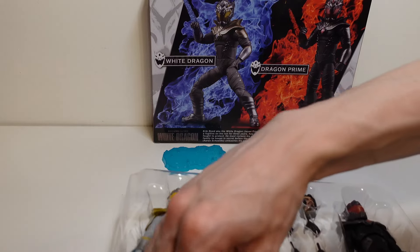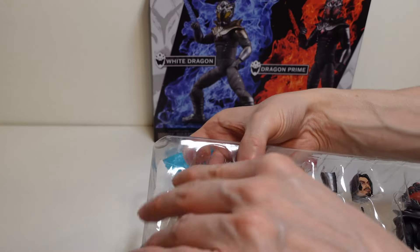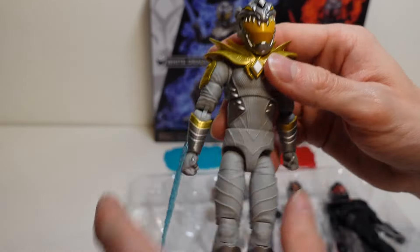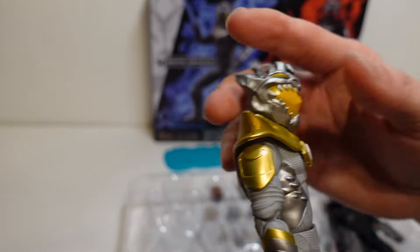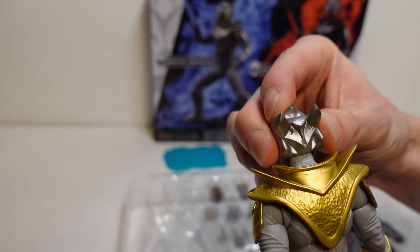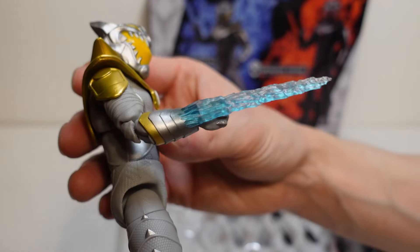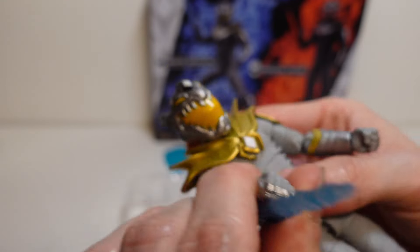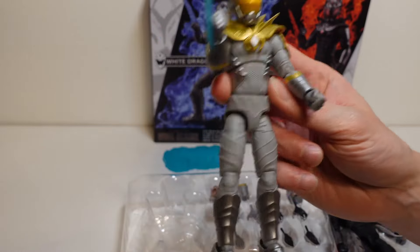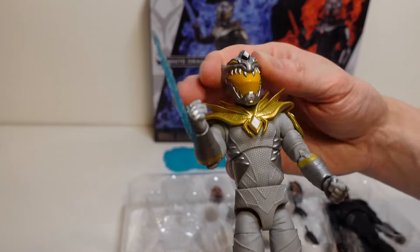And we'll take the actual figures out themselves. We're going to start with the white dragon himself. There we go. You can just feel the quality of these figures — they just look and feel amazing. It's got this energy blade kind of weapon on the side. Really cool. These figures are really poseable as well, and they actually look slightly taller than the Lightning Collection figures, but I'll have to do a size comparison next to them. They're roughly the same sort of size, which is pretty cool.